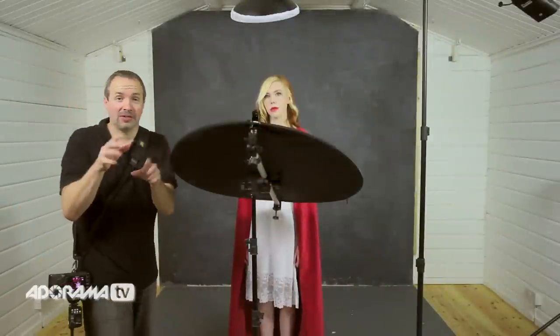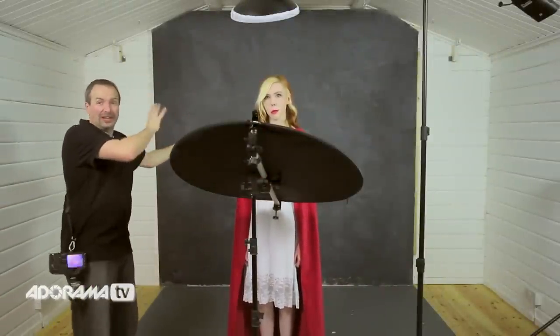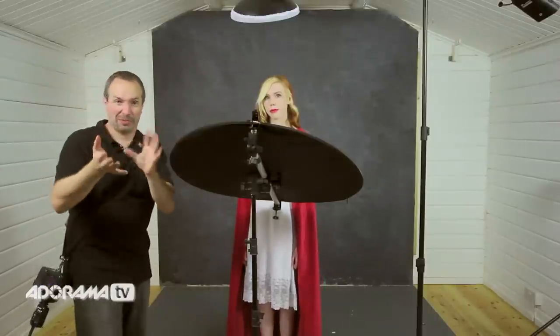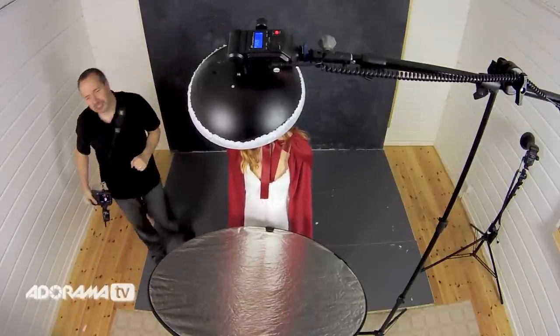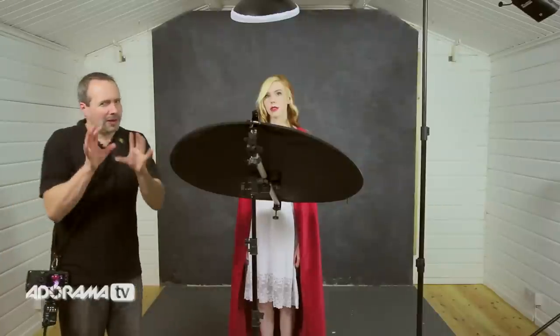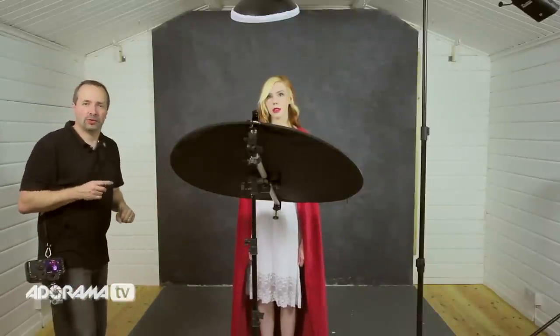Wow, what a difference. The shadows underneath the chin are nicely filled in, but it's not as bright as the light from above, so we still have that nice beauty lit look. But that background is jet black. Now if you want a jet black background this is how you do it — whatever your background colour, even if it was white it would go very dark, possibly even black. But I don't want a black background; I want some of that texture and tone coming through in the shot.